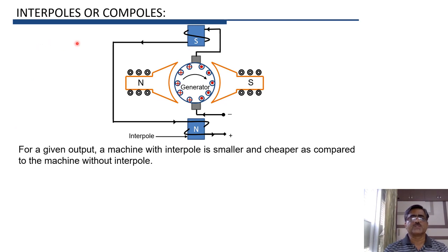The advantage of interpoles is that for the same output, a machine with interpoles is always smaller and cheaper as compared to a machine without interpoles. Therefore, interpoles are normally provided in DC machines.